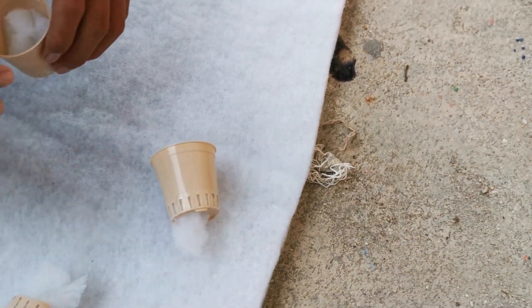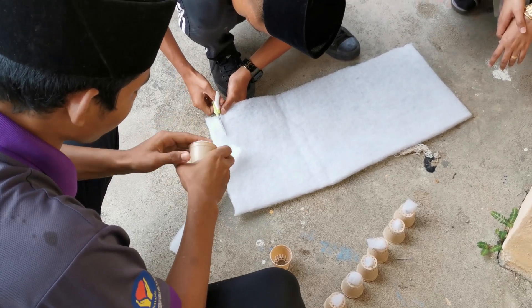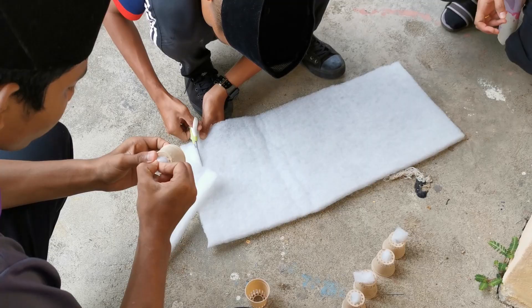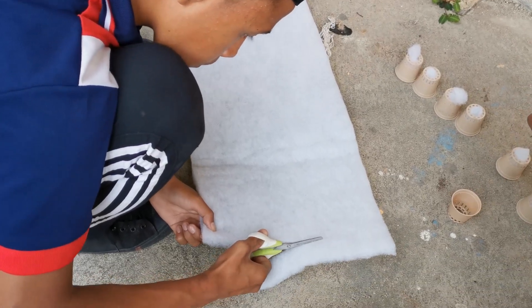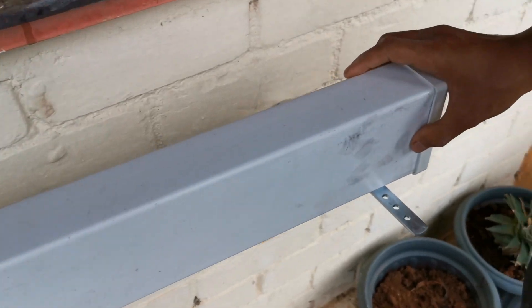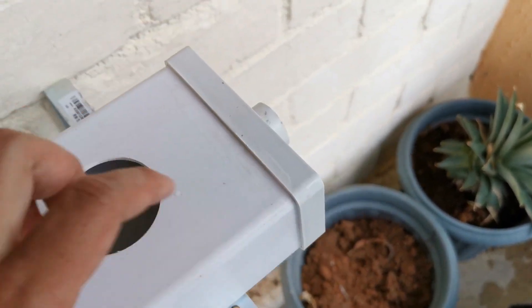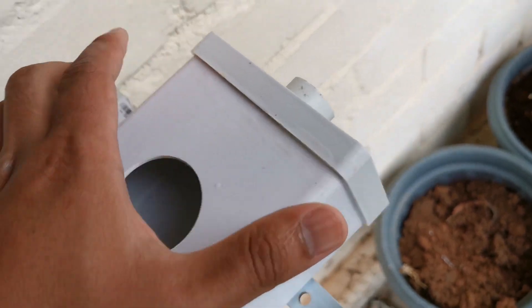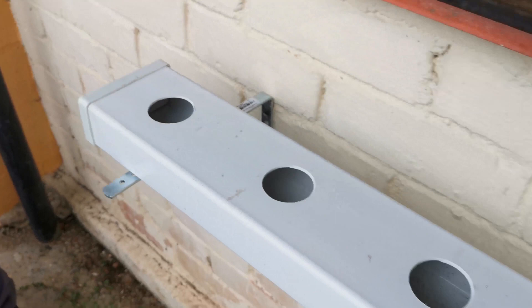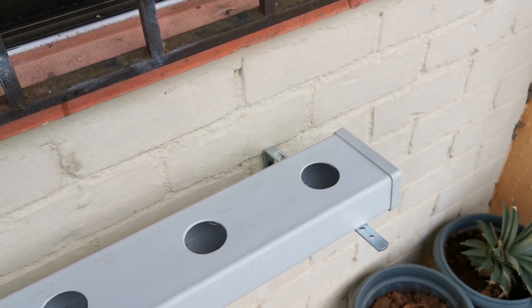Macam ni eh. Ok, ni adalah pipe yang dah digam lah. Kita biarkan dia kering dulu. Ha, hujung ni pun dah digam. Nanti kita test air keluar ke tak. Kalau bocor tu kena digam lagi. (Like this. This is the pipe that has been glued. We let it dry first. This end has also been glued. Later we'll test if water comes out. If it leaks, it needs to be glued again.)